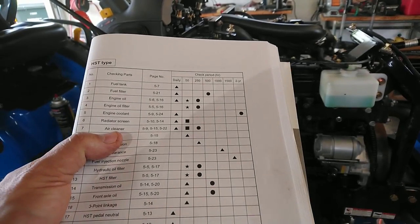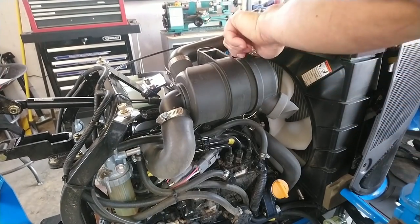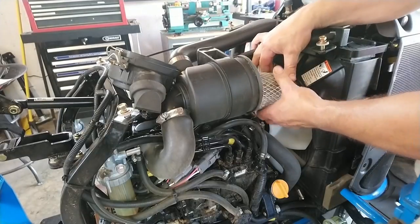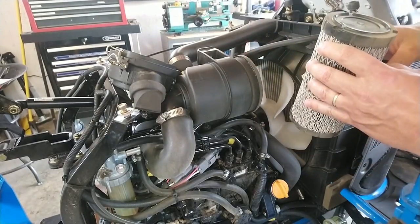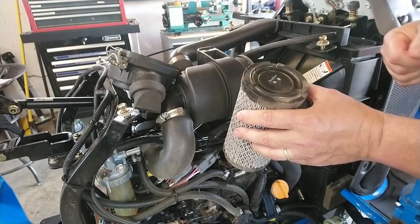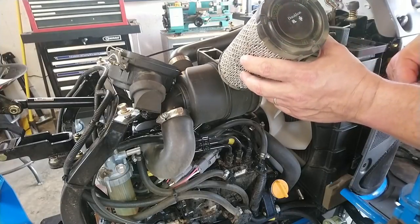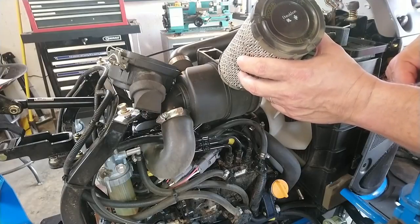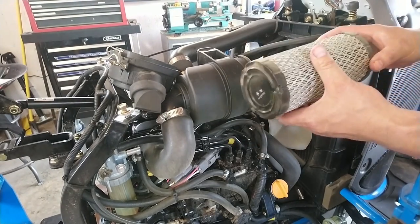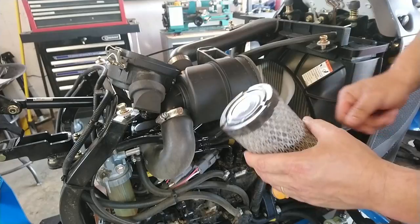Next thing on the list is the air cleaner. Let's go ahead and pop this air cleaner off and see what it looks like. That's dust from last year, so it should be a little dirty. There's the air filter — it's a Donaldson air filter, just an over-the-counter filter you can buy. Not like the Massey Ferguson — my Massey Ferguson GC1705 had a proprietary air filter that was like 65 bucks every time you changed it. This one seems to be in pretty good shape. I'll go ahead and order another one and blow it out with some air, then clean the air filter housing and put it back together.